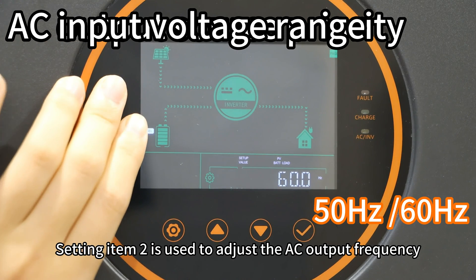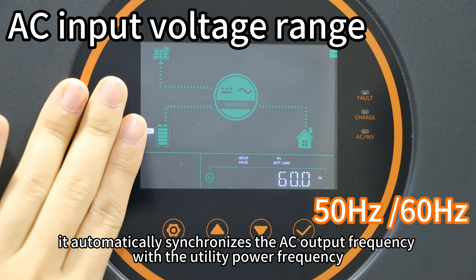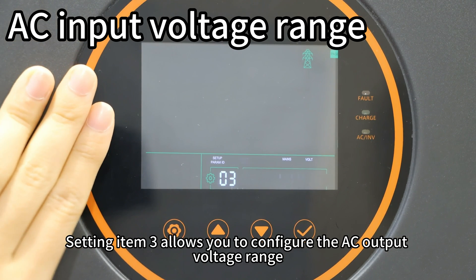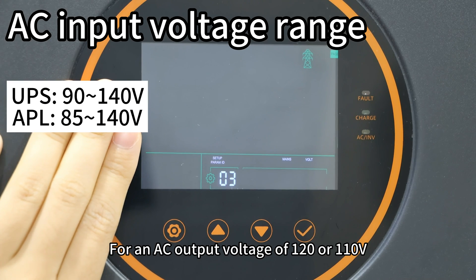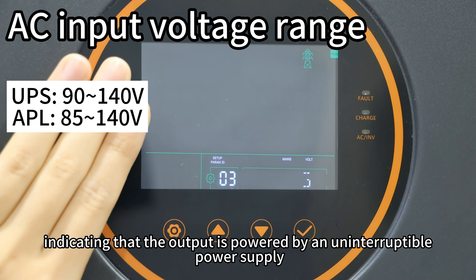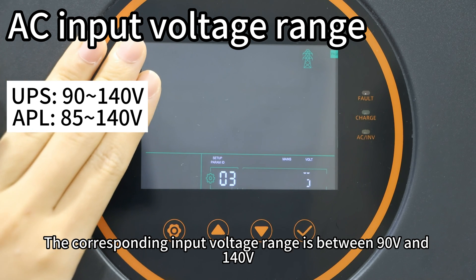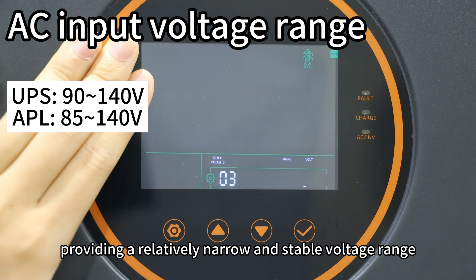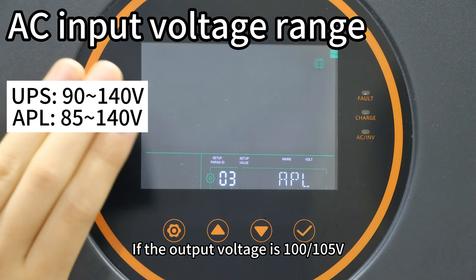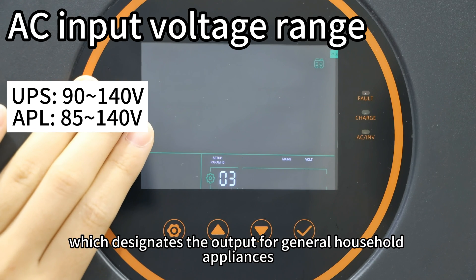Setting item 2 is used to adjust the AC output frequency. If the inverter is connected to utility power, it automatically synchronizes the AC output frequency with the utility power frequency. Setting item 3 allows you to configure the AC output voltage range. For AC output voltage of 120V or 110V, it is recommended to select the UPS option, with a corresponding input voltage range of 90V to 140V. If the output voltage is 100V or 105V, it is advisable to choose the APL option for general household applications.